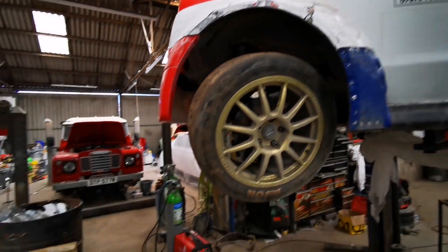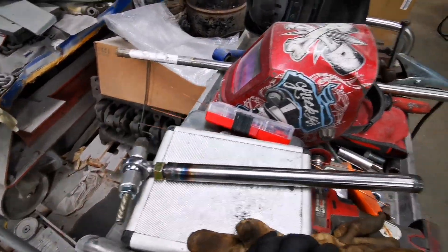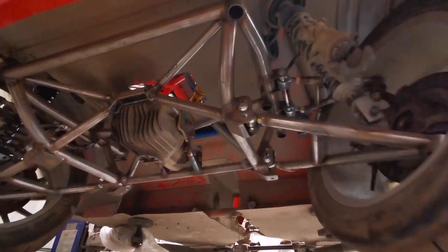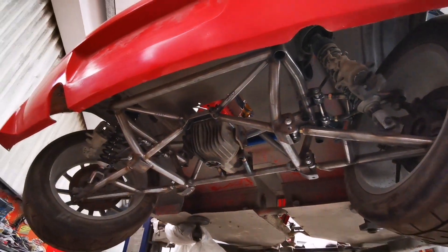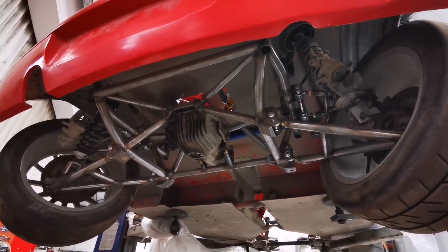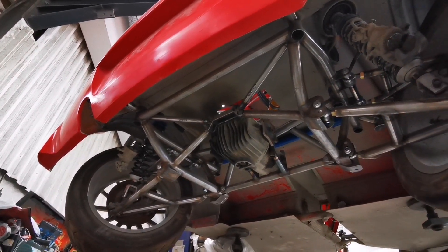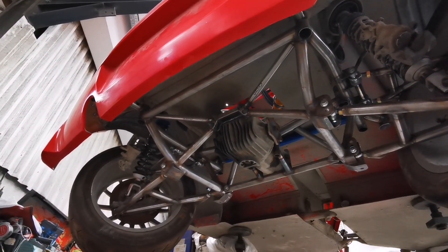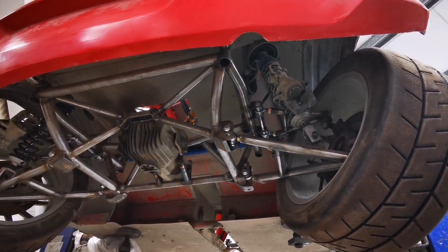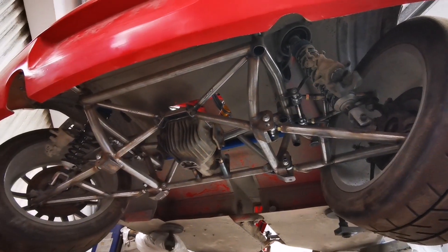Today I'm here finishing up this job — this is a subframe I've built for a rear-wheel drive S2000-powered Vauxhall Corsa rallycross car. It's Alan Tapscott's car. I have put this on the channel before; I'm not sure if the video is still up but I'll check and put a link in the description. I'm just here to finish up the last couple of jobs so it's all done.